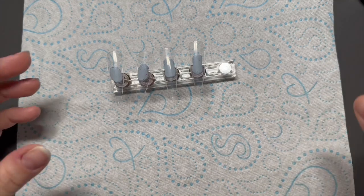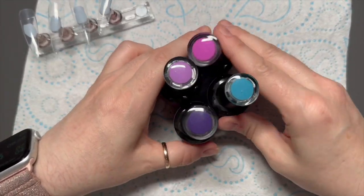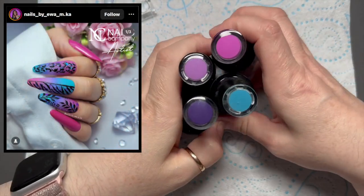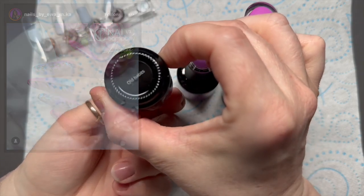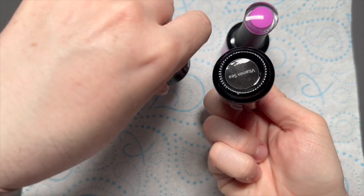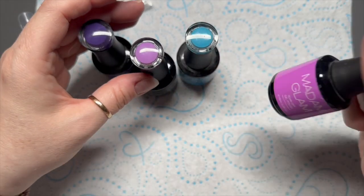Hi everyone, welcome back to a new video. In today's video we are going to be doing a set of nails that is heavily inspired by the image I'm going to put on the screen right now. I love it. So I've got Old Habits, Healing Glam, Vitamin C and Pop the Champagne colours from Madame Glam.